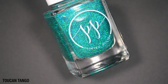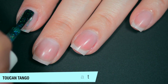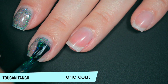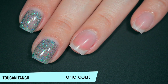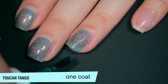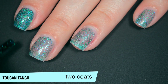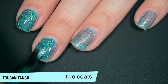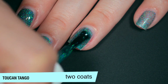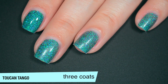The next polish is called Toucan Tango, and this is a bright turquoise ultra-holographic full-coverage microglitter — a really, really fine microglitter in a clear base, so it is going to take a couple of coats to build up. This is another one you could sponge on, but I like to show how a polish performs in normal coats. Good formula on this one as well. It is hard to get all of that glitter perfectly even, but that's not really an issue once it starts to build up. This one does start to build up on two coats, and I'm doing slightly thicker coats to make sure I get as much coverage as possible. I had pretty good coverage with my swatch photos after three coats, and this one does cover really well in three coats with a slightly thicker second and third coat.